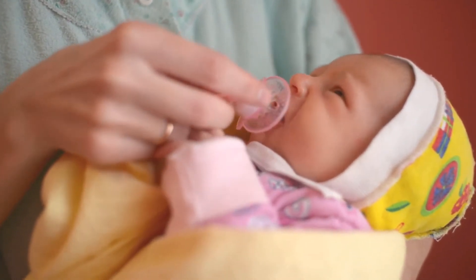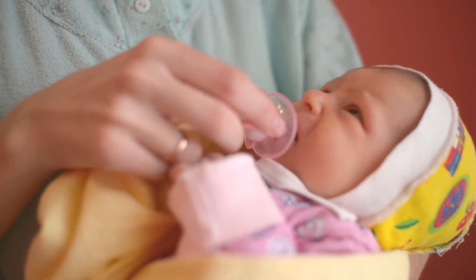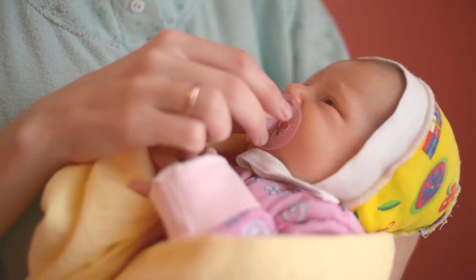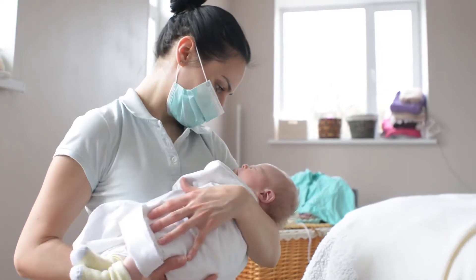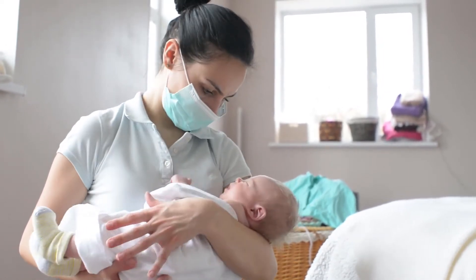Muslin fabric: these baby organic washcloths for kids are made from superior quality organic cotton. Muslin is perfect for absorbing, it's very soft, ideal for baby bath towel and baby washcloths.